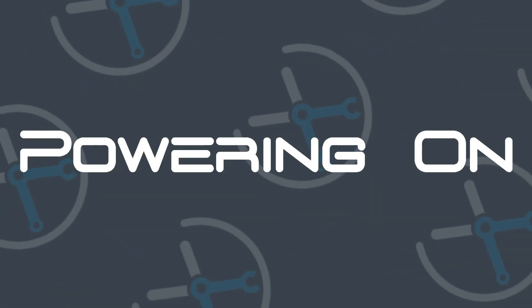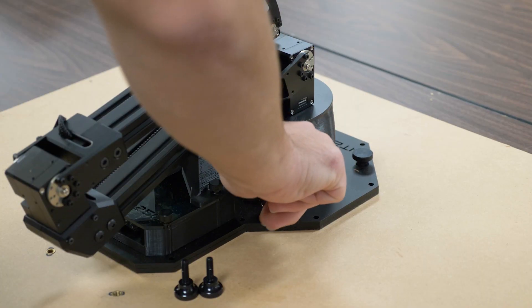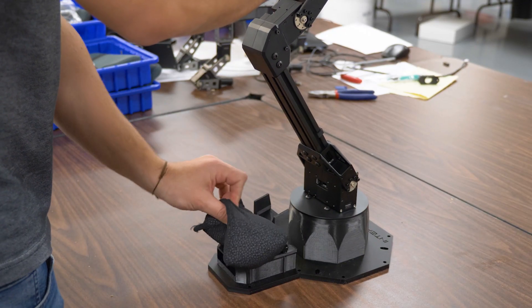Before powering on the arm, it is wise to secure the base to a flat surface using the mounting holes in the arm's base. Another option for weighing down the base is to place diving weights on the base.